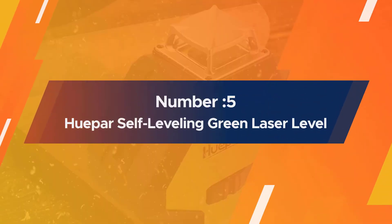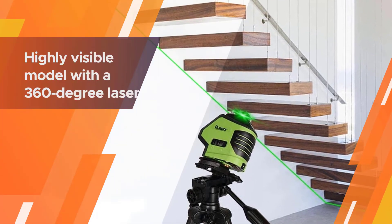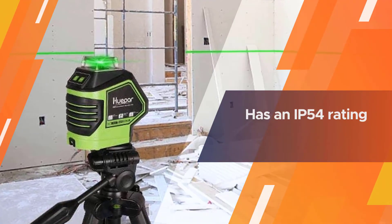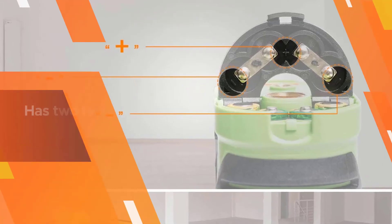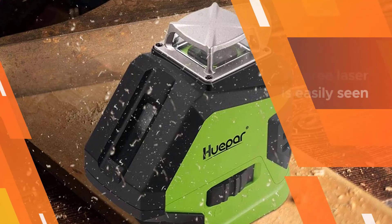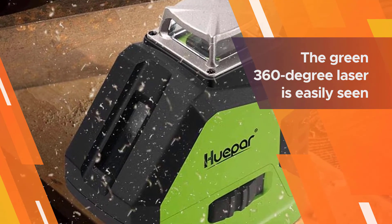Number five: Huepar self-leveling green laser level. This is a highly visible model with a 360-degree laser sensor, yet it is inexpensive enough that you don't have to worry about it the way you would a far more expensive model. It has an IP54 rating for water and dust resistance. The Huepar has two laser planes — vertical and 360-degree horizontal — and the green 360-degree laser is easily seen, especially outdoors.